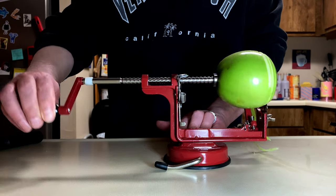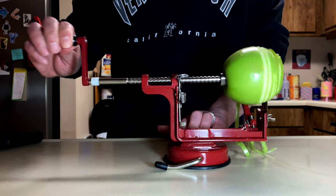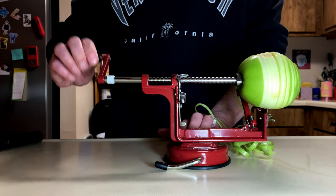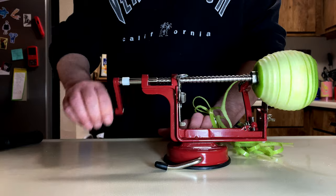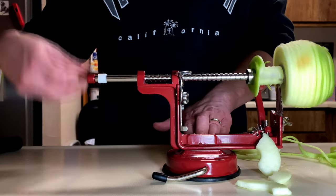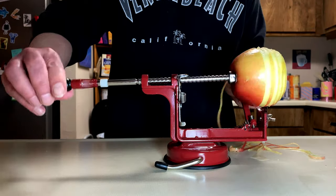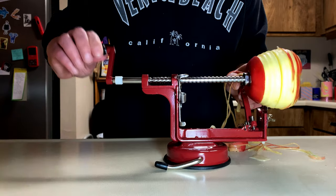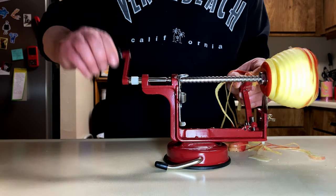So first off, you have to peel all of these apples. I actually got this fun little gadget on Amazon — I'll go ahead and put a link to it down below. It really does make short work of these apples. I had three Granny Smiths and two Honeycrisp apples. And as you can see, it also cores the apples in addition to peeling them. It even cuts them into slices, sort of like when you make snowflakes when you're a kid. Remember doing that?